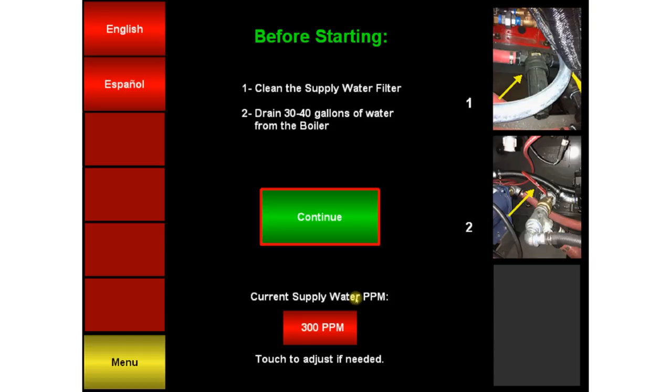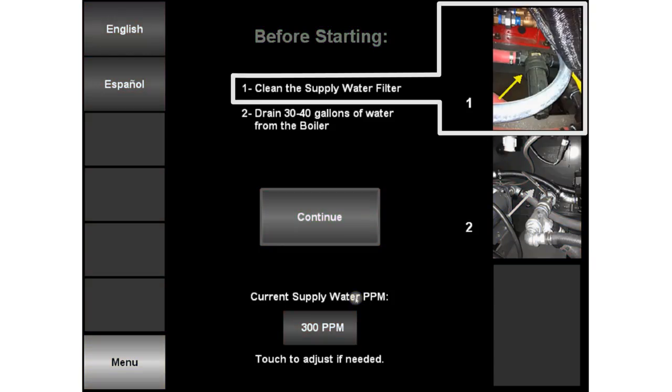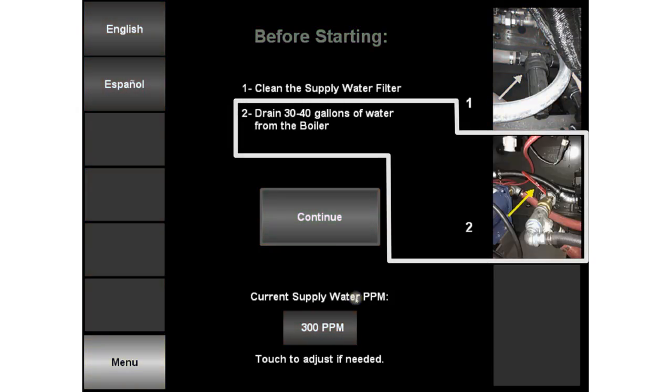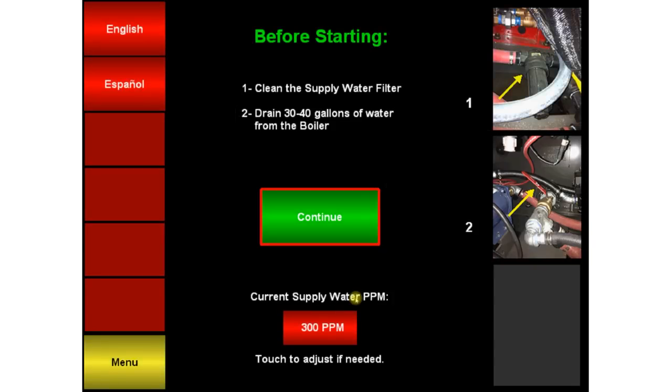Please note, before starting, you should ensure the supply water filter is clean and drain 30 to 40 gallons of water to prevent a high concentration of dissolved solids, which causes water to boil over into the steam hoses. We completed this already in our pre-operation maintenance.